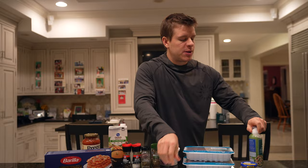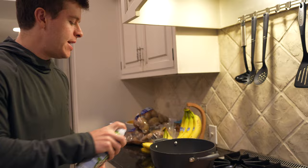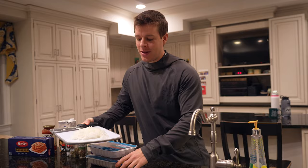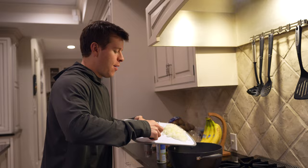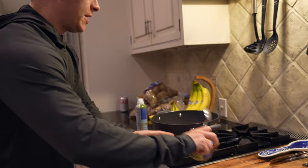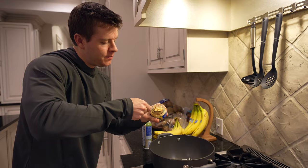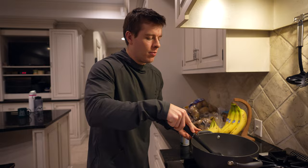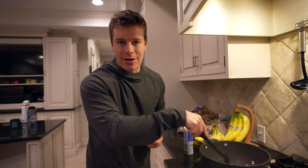First thing, we can go ahead and spray our pot — a big pot over medium heat. Give that a little spray of olive oil. We should probably turn the heat down so we don't burn the onions — we just want to get them a little translucent, then we'll add the meat. Go ahead and add our onions in. We need about a tablespoon of minced garlic. Add that in there. Give this a quick mix and basically cook the onions until they're translucent, about two to three minutes. Then we'll go ahead and add in our ground turkey.